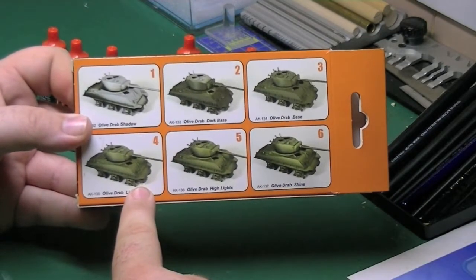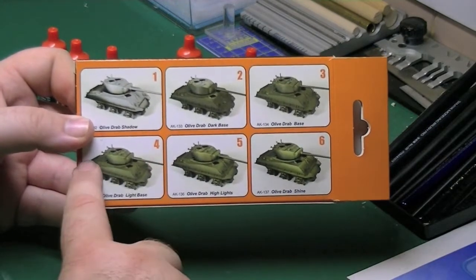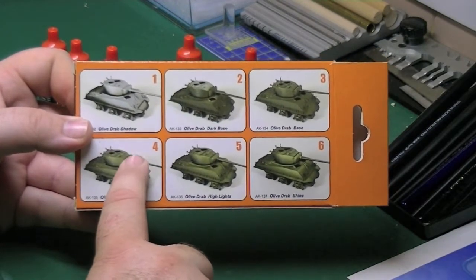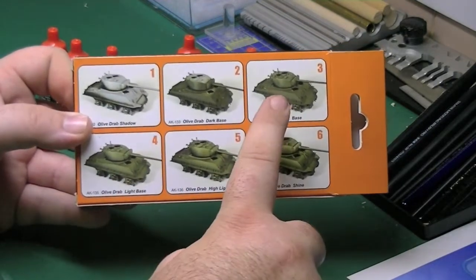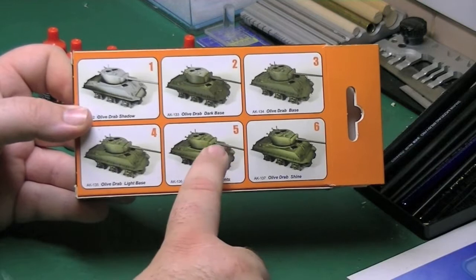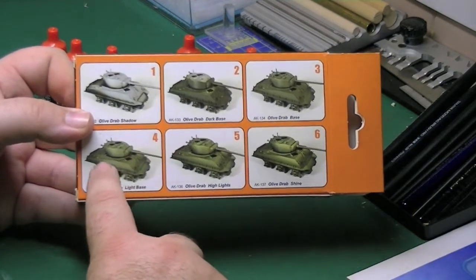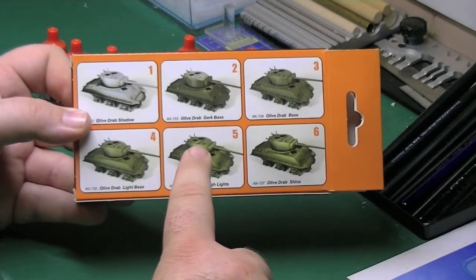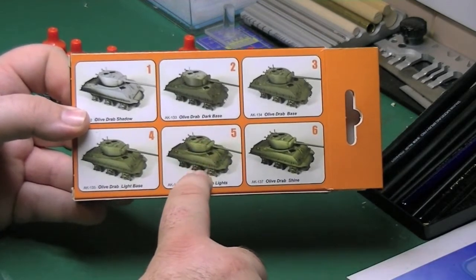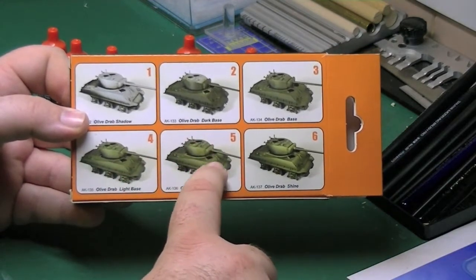Once that's done, onto your light base, and you start highlighting some of the lighter areas — tops of the turrets, front of the mantlet, sides of the hull and what have you. You can see the effect. There's your highlight. So places where you've just applied a bit of the light base, you then apply the highlights too. You're basically accentuating the effect of light hitting the tank.